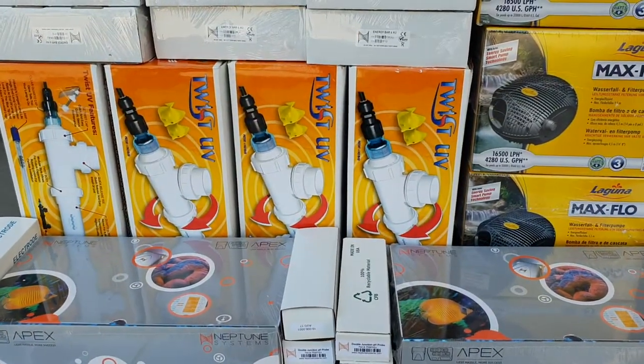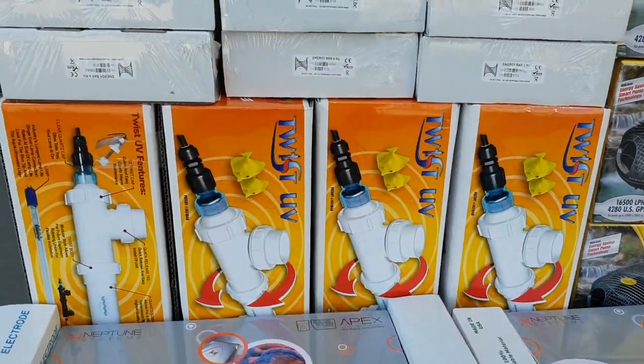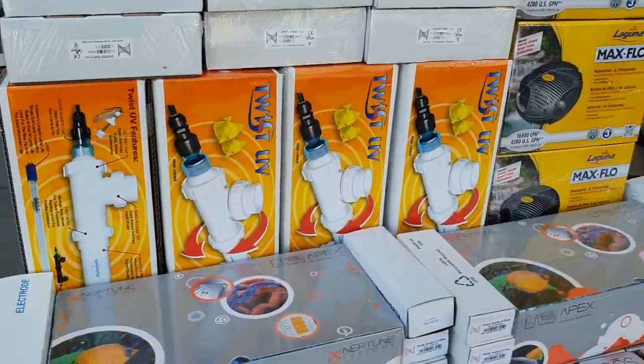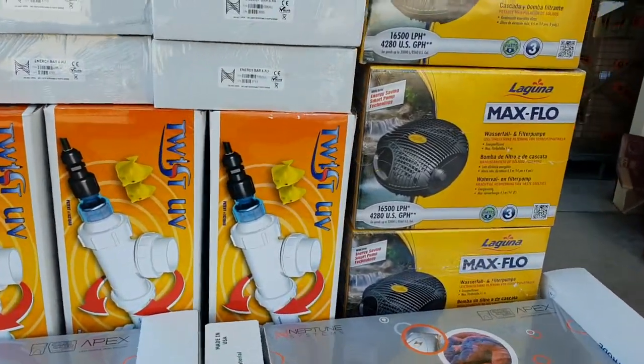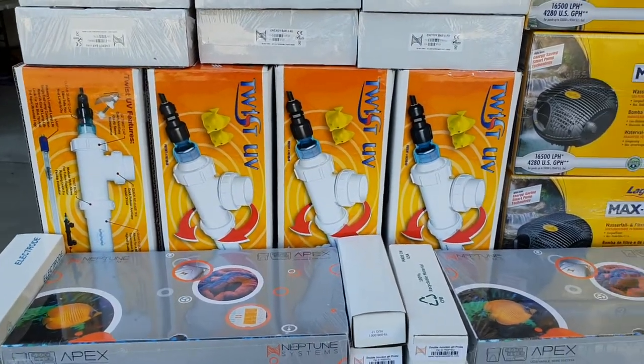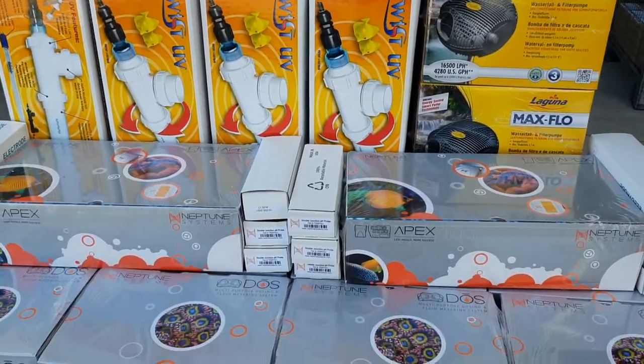We're also going to be changing over all of our sterilizers. We've got the 57-watt twist units — eight of those to go on the systems. That's going to help control any form of water-based pathogens, using UV and ozone.